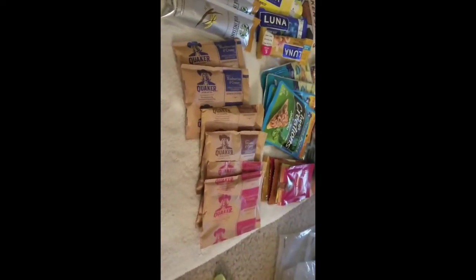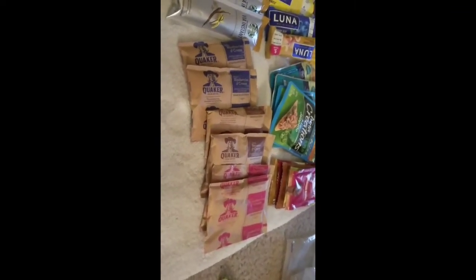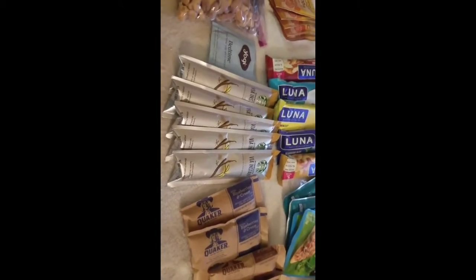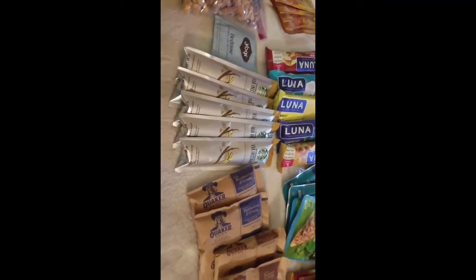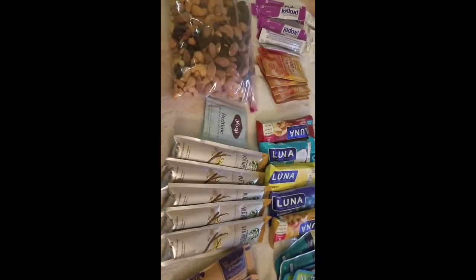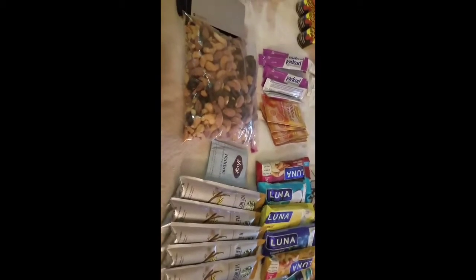For breakfast, instead of the pre-packaged meals, I decided to do oatmeal. You can pour boiling water right into the bags and it's safe — it's filling, cheap, and less bulky. Instant coffee is huge — I used to bring heavy Starbucks cans that took up so much space. Instant coffee is so much lighter; when the pack is gone, it's just garbage. I also have bedtime tea — I doubt I'll need it because I'll be exhausted, but I keep one or two just in case. And granola mix.